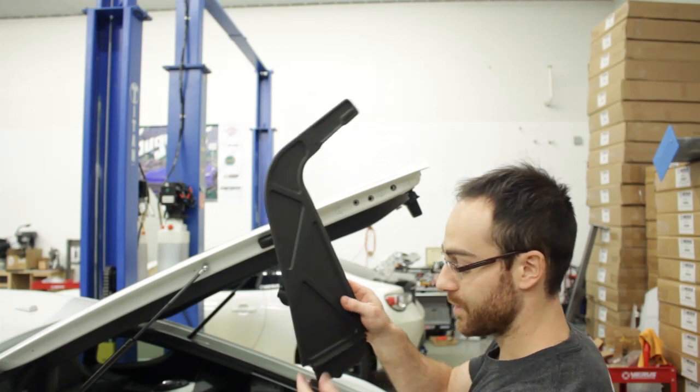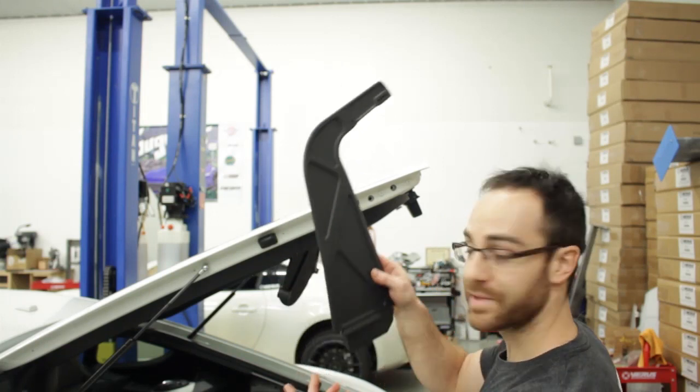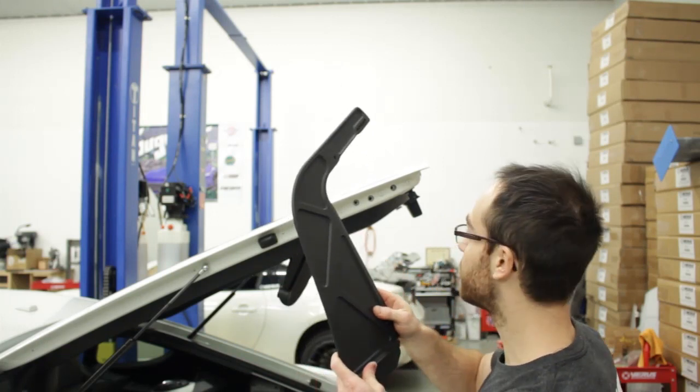Now that we have our upright ready to install with the gasket on it, we install it using the three OEM bolts.